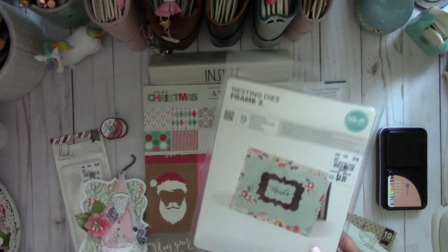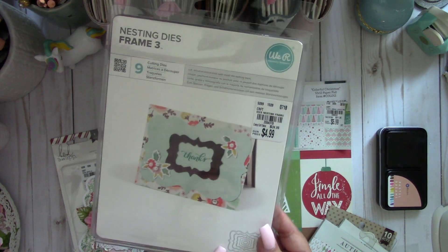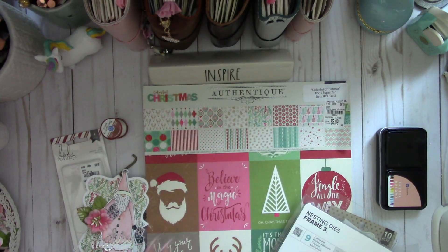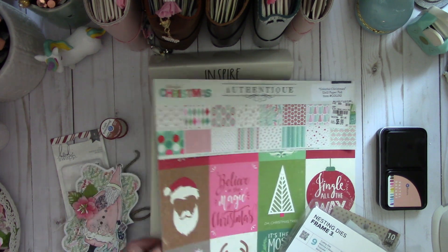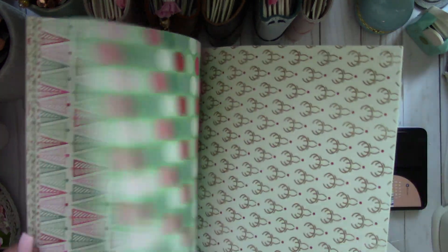That's what I used to create the tag — it's the We Are Memory Keepers nesting dies, Frame 3, and there are nine of them. Here's a 12-by-12 sheet — $5.99 for this, which I thought was a great price, especially for Authentique paper.